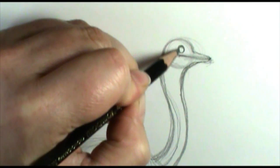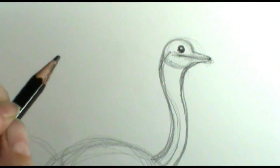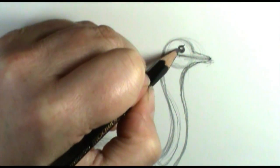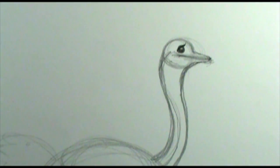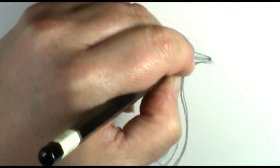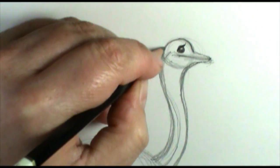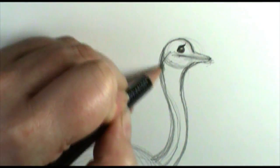I'm going to put a big ostrich eye right there — a circle, maybe with a little bit of a lid to it. They have a little ostrich head fuzz but really not a lot of feathers on their head. They're kind of a funny-looking bird.